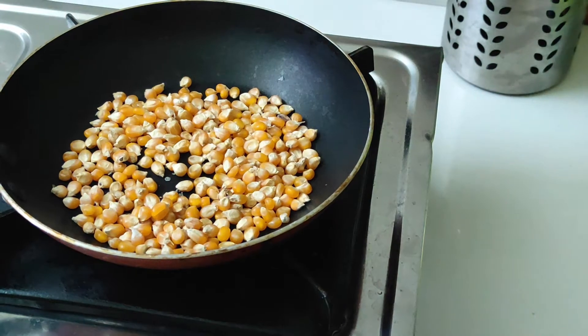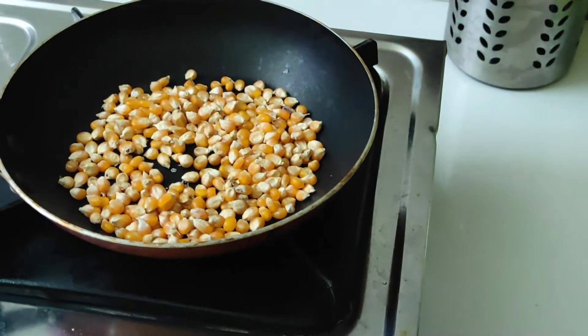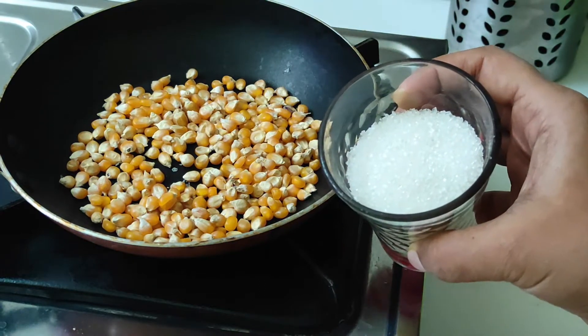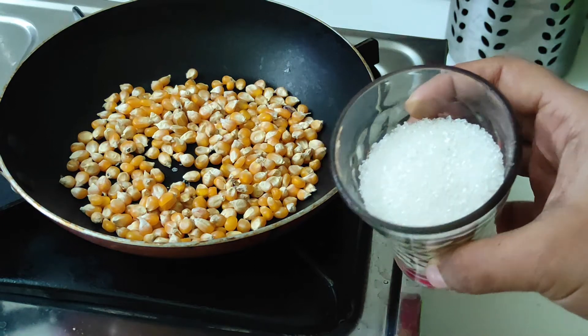Hello friends! Today we will bring a soup and popcorn recipe. We can do a lot of popcorn. First one is caramel popcorn, and two is spicy masala popcorn.